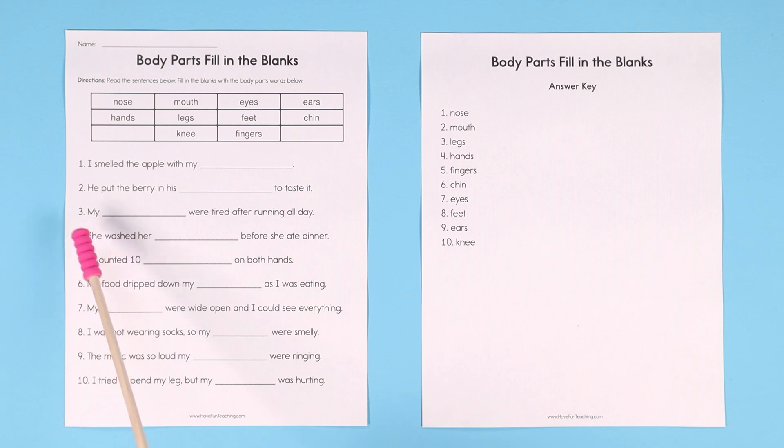Number three: my blank were tired after running all day. One of the keywords here is 'running.' What do you run with? Your legs or your feet? Both of those could work, so maybe have them skip that because we might want to come back to it.